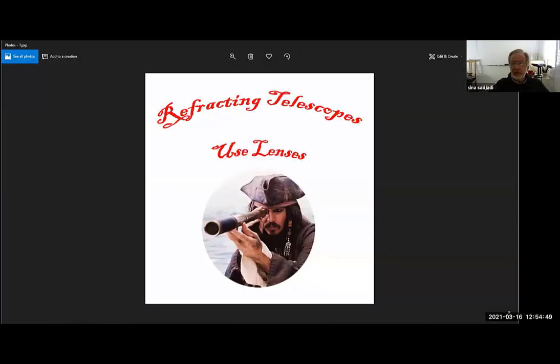All right, so today I'm going to review and finish the telescopes. I've been working all weekend trying to make you guys something so that you can use the recording a little easier. Let's see, I'm going to start this. Okay, so let's see if you guys can see this. For some reason I like Captain Sparrow — I kind of like Captain Sparrow so much. So: refracting telescopes.